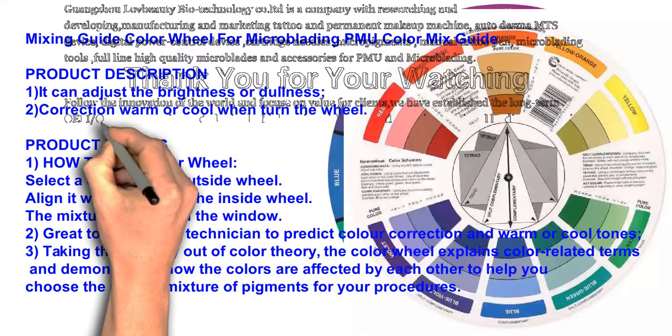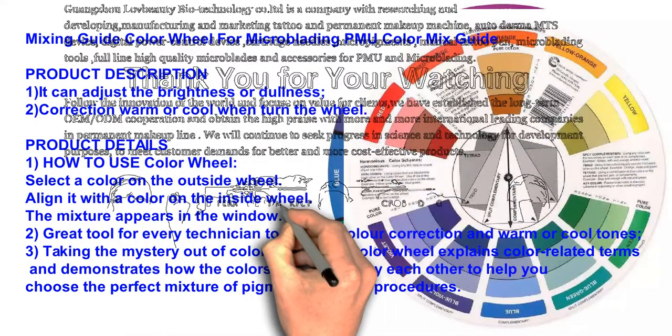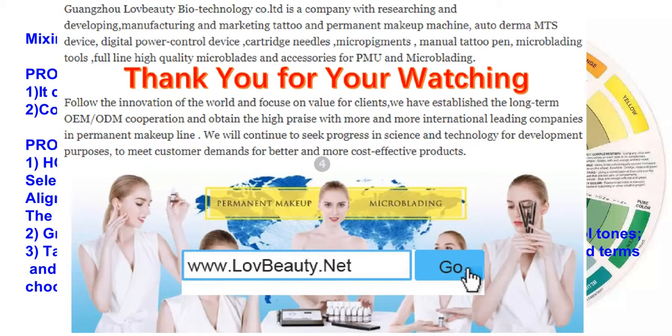A great tool for every technician to predict color correction and warm or cool tones, taking the mystery out of color theory. The color wheel explains color-related terms and demonstrates how colors are affected by each other, to help you choose the perfect mixture of pigments for your procedures.